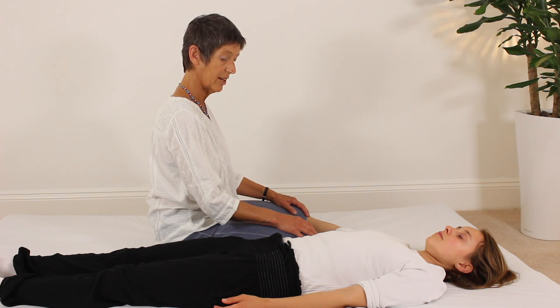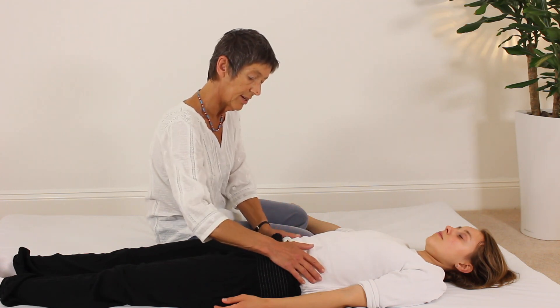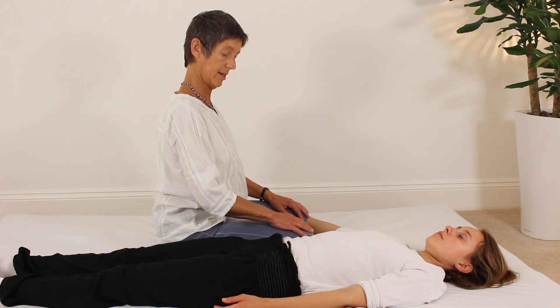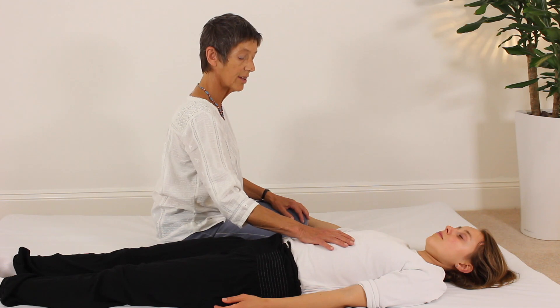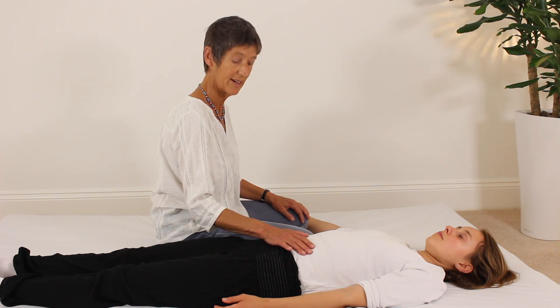Just checking. Make sure you know where the rib cage ends and the hip bones. And then float the hand and we're going to check the upper Hara, and compare it to the lower. Just anything you notice. And we'll come back there at the end.